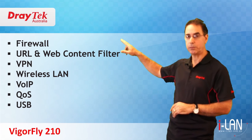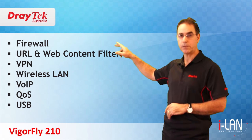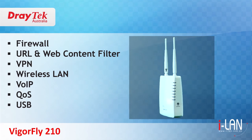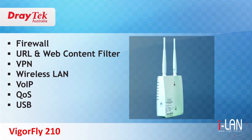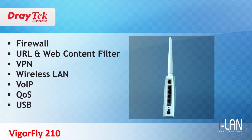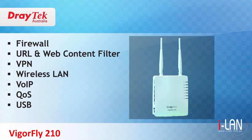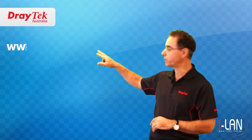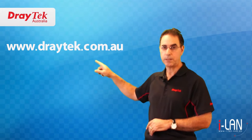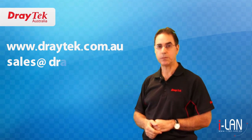These are just some of the features which, in addition to the standard firewall, web and URL filtering functions, make the Vigafly 210 an excellent choice for both the home and small business users. For more information, visit www.draytech.com.au or send an email to sales@draytech.com.au.